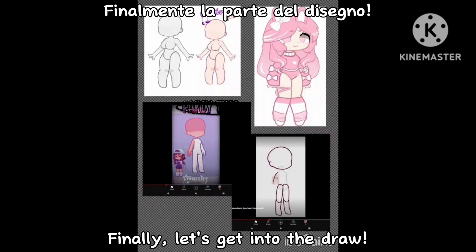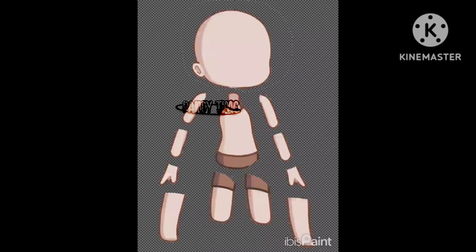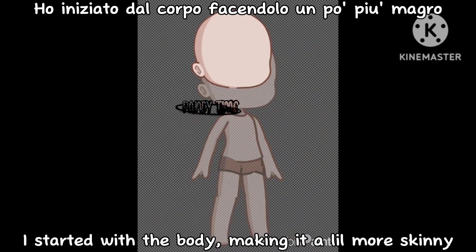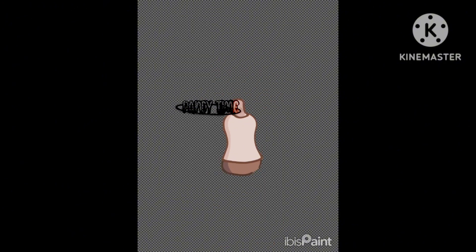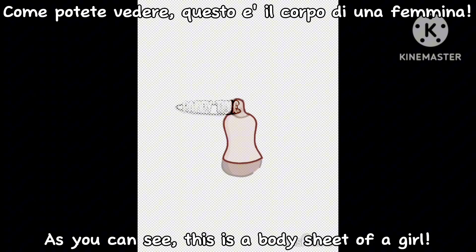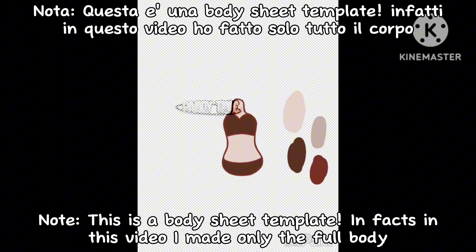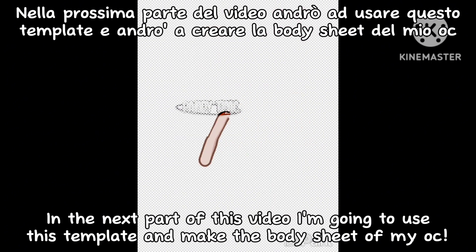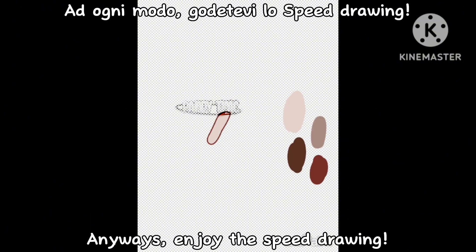Finally, let's get into the drawing. I started with the body, making it a little more skinny. As you can see, this is a body sheet of a girl. Note, this is a body sheet template — in this video I made only the full body. In the next part of this video I'm going to use this template and make the body sheet of my OC. Anyways, enjoy the speed drawing.